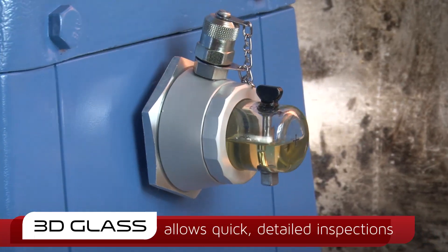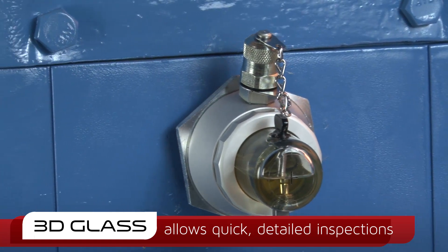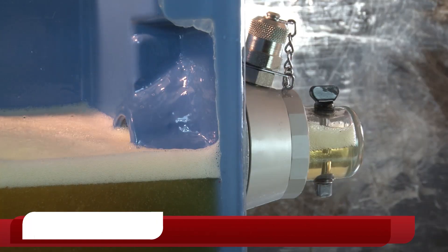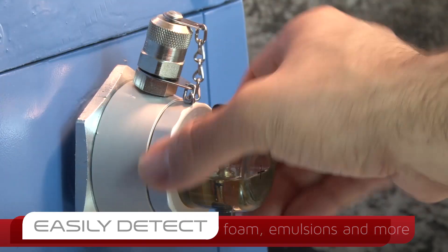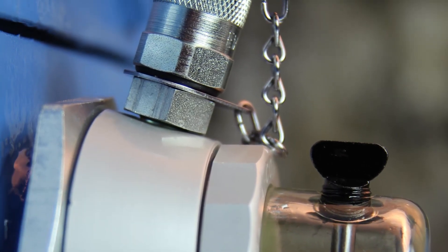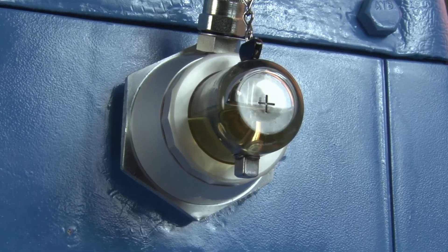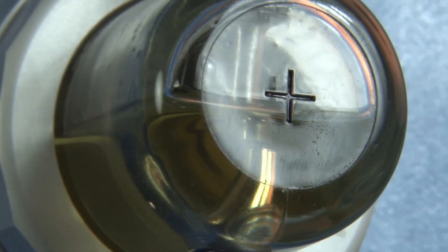The 3D sight glass gives daily inspections even greater detail, allowing foam, emulsions, sediment, and other contaminants to be easily observed. Luneta's Condition Monitoring Pot is an indispensable upgrade, bolstering machinery reliability with quick access to a variety of field lubricant tests and displaying instant feedback on the condition of a lubricant in its operating environment.